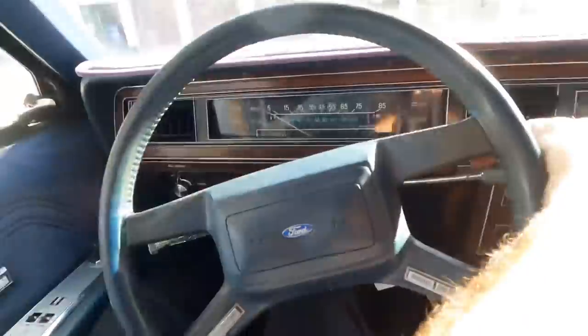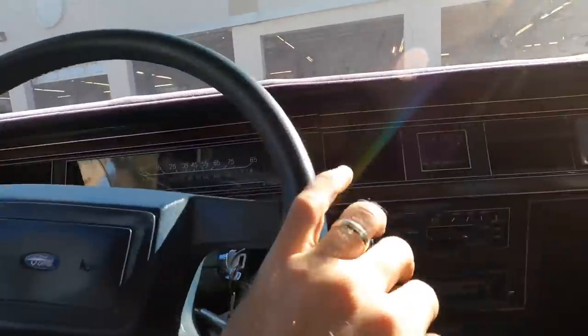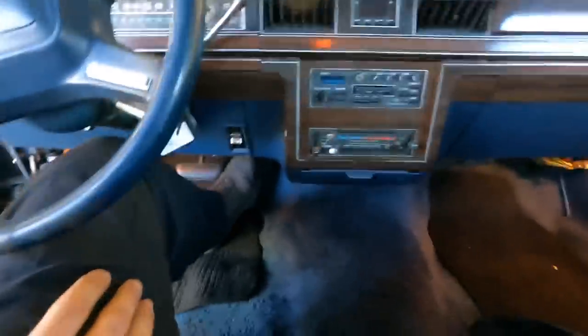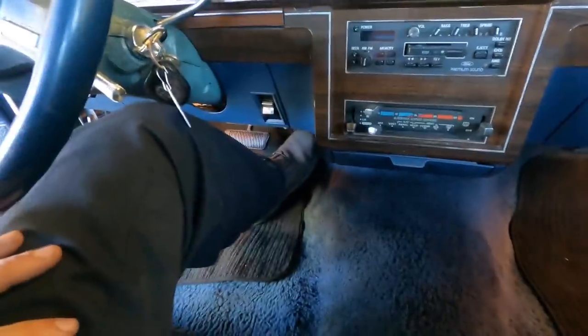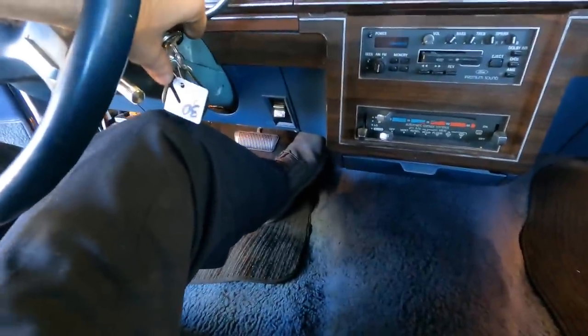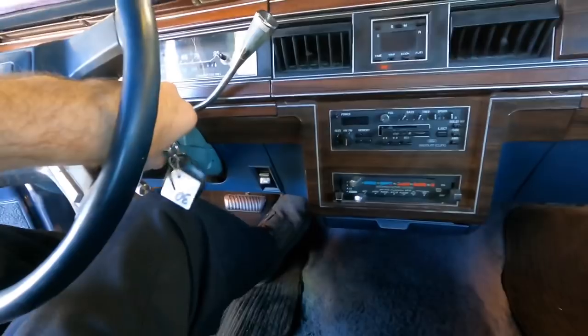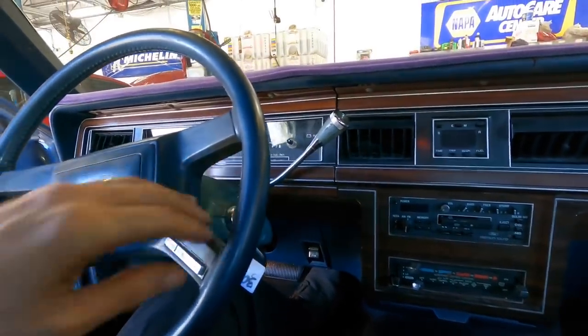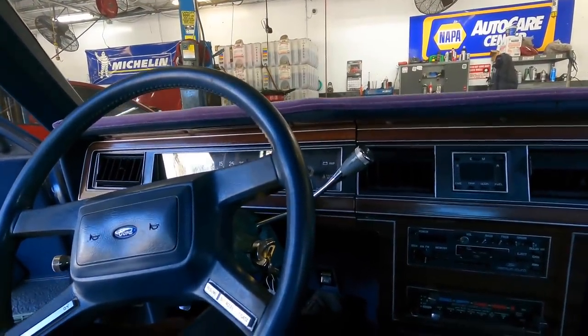Well, it starts - that's a bonus. Whoa, it just tried to die - I felt it sputter. Nice dash. I hear there are some new ignition components in the trunk, but I don't think that's it. Let's just hang out here for a minute and see if this thing dies or not. Whoa, alright - it dies, and if you give it gas, it came back. Let's try again. It's like it wants to live.